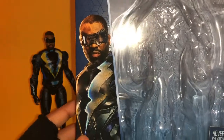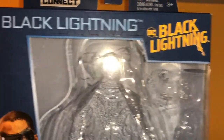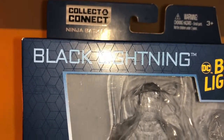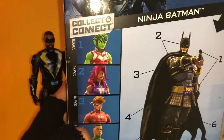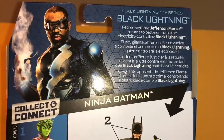On the front we have a nice picture of Black Lightning, the DC Comics logo, it says Multiverse right here, there is the Black Lightning TV show logo, and it says Black Lightning right there. Up here it says Collector Connect — the Ninja Batman figure. On the side we have a picture of Black Lightning, the DC logo, and on the other side, same thing.